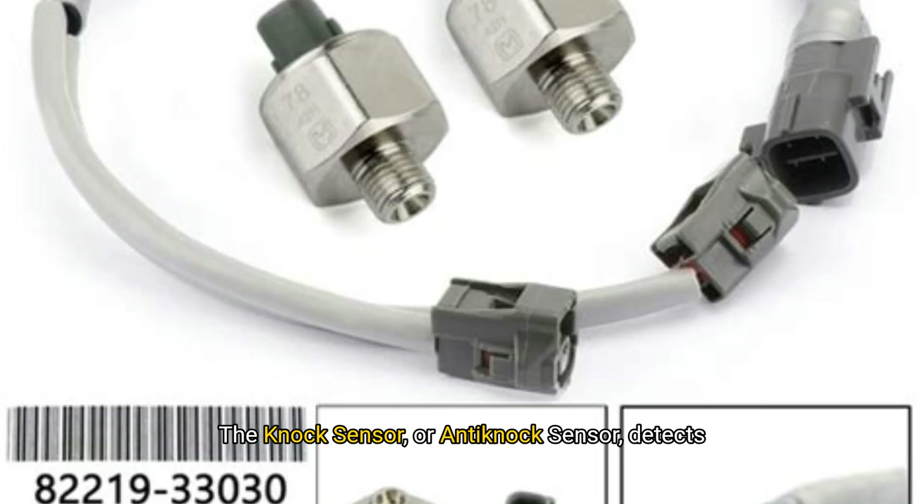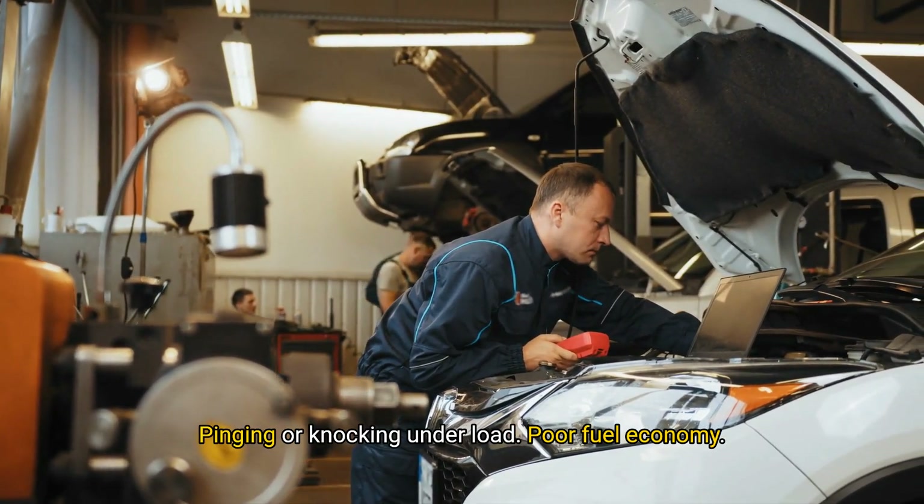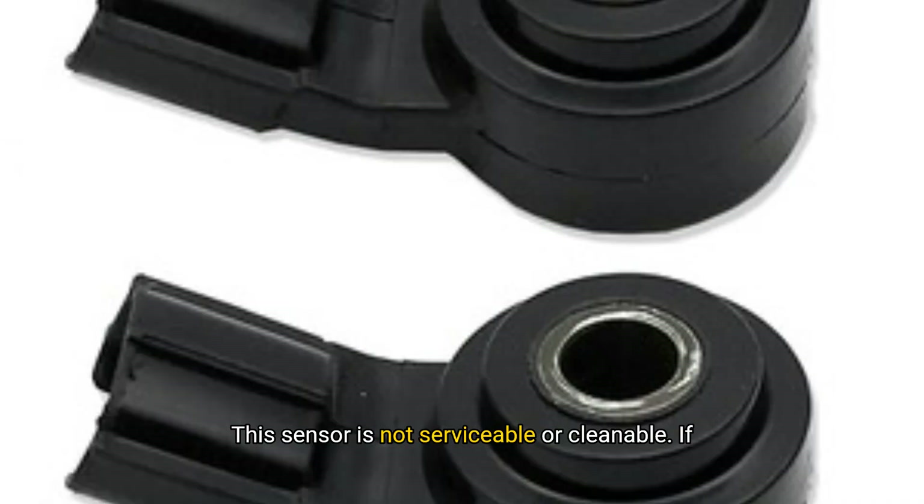The knock sensor, or anti-knock sensor, detects pinging or engine knock and tells the ECU to adjust ignition timing. It's mounted on the engine block underneath the intake manifold, making it harder to access. Symptoms of a failing knock sensor include loss of power, pinging or knocking under load, and poor fuel economy. This sensor is not serviceable or cleanable. If it fails, you'll need to remove the intake manifold — a time-consuming repair, but worth it to avoid engine damage.